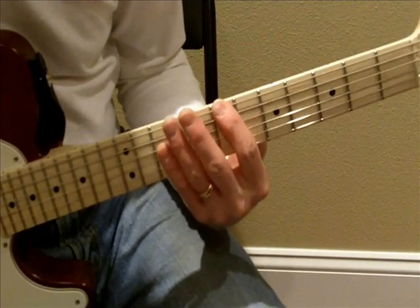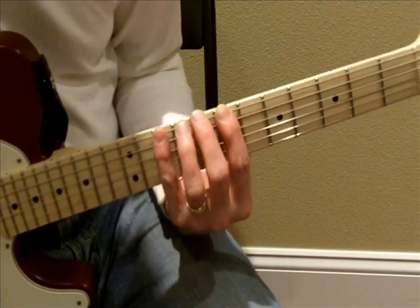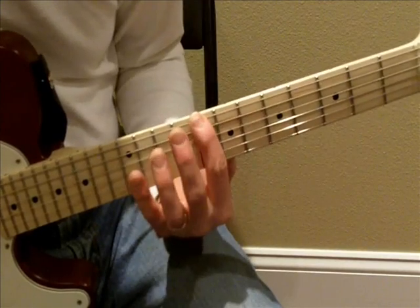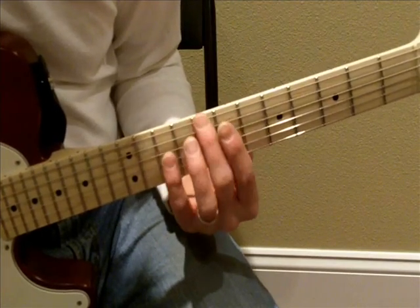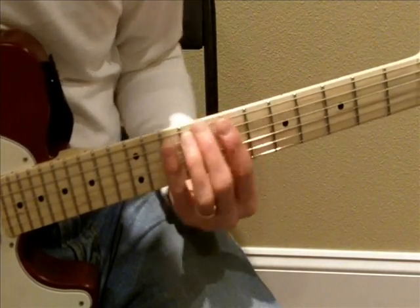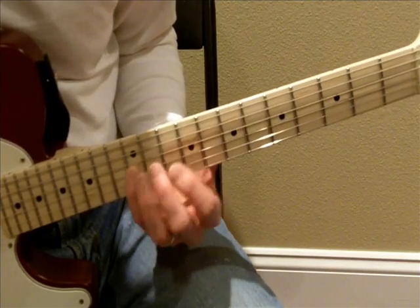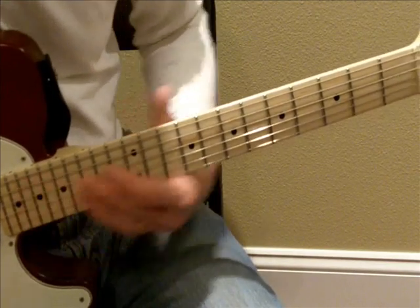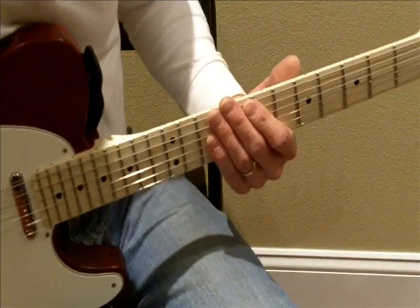If that would be the Locrian mode — B to B — then the next step: if we started that very same pattern off of the C, the C is the Ionian mode from C to C. But instead of playing that C with our index finger and coming up with a whole new fingering, if we stay in the same pattern and play it off of our middle finger — C, D, E, F, G, slide to A, B, C, D, E, F, G, slide to A, B, C, and continue up: D, E, F, G, A, B, C. That's the Ionian mode. The Ionian mode is a useful mode as opposed to the Locrian — the Ionian mode is the major scale.